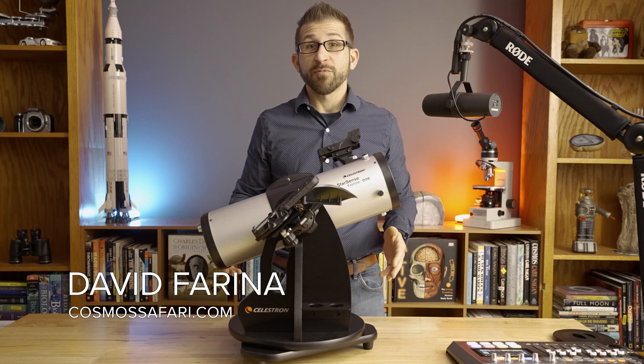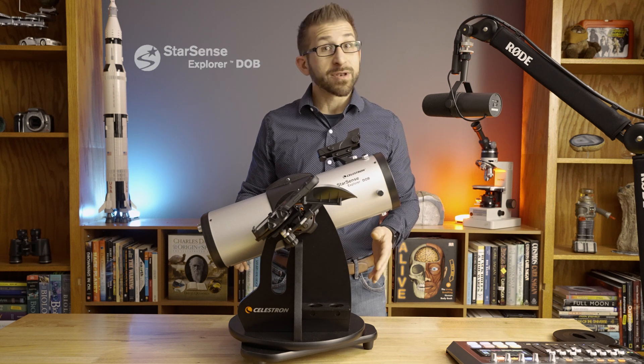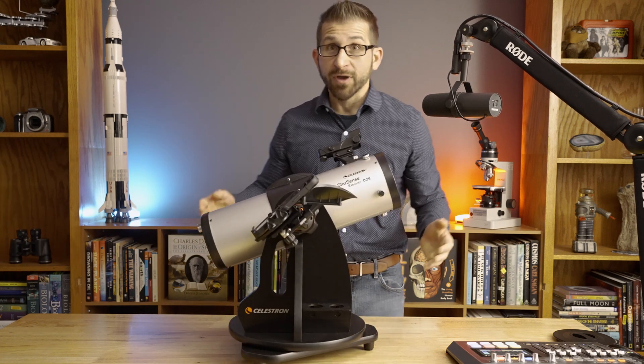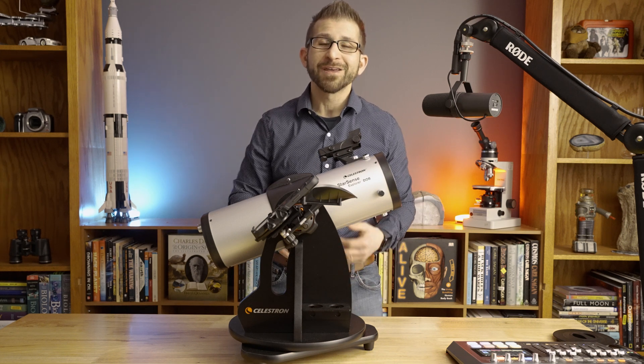Hi everyone, this is Dave Farina from Cosmosafari.com, and in front of me I have the 114mm StarSense Explorer Tabletop Dobsonian from Celestron. I love this telescope because it's ultra lightweight. Even little kids can use this telescope without a problem. It's small enough you can kind of throw it in the back of your car, strap it in, and you're good to go.